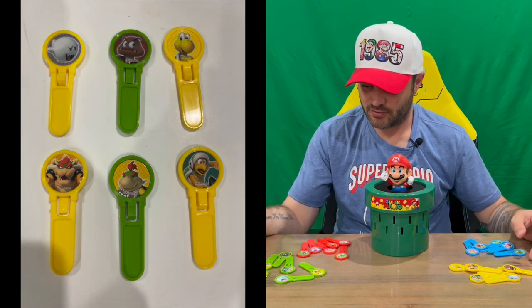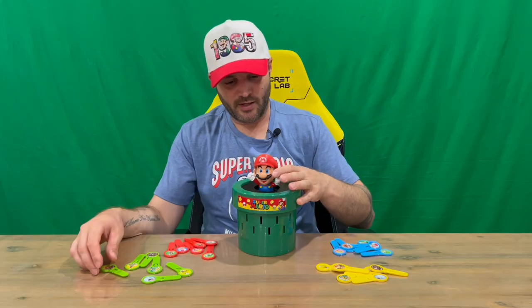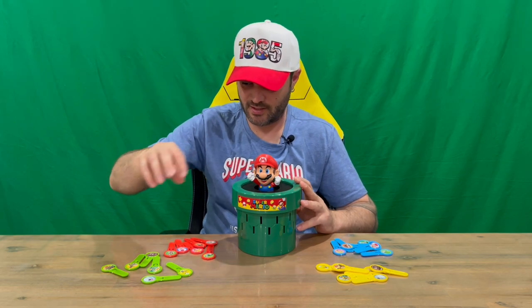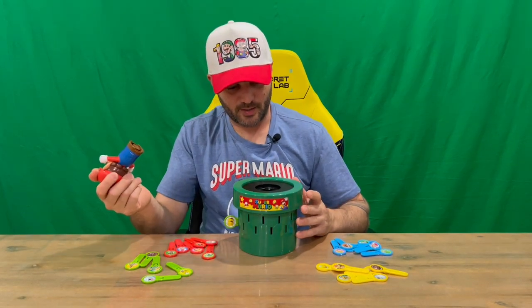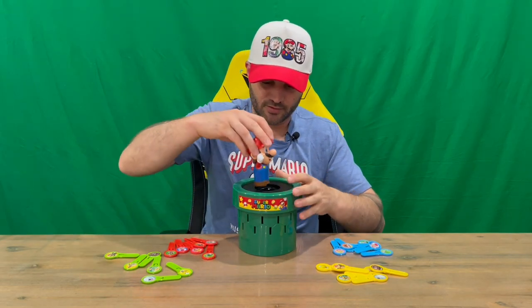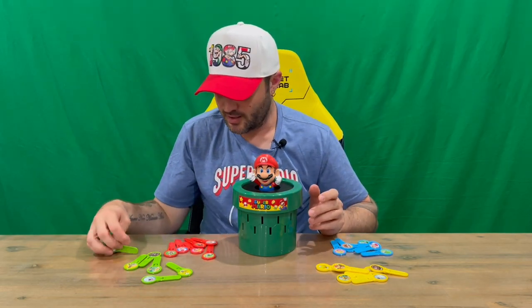On a four-player game you can just do an all-for-all. What you need to do is insert Mario — push him down and turn him so he locks in. Once he's locked in, you take a turn each and pop in your tokens like so, and he pops out like that. But you're supposed to get more than one turn, so we'll try that again. You spin him around, he locks in — and there you are. So that's one mode.